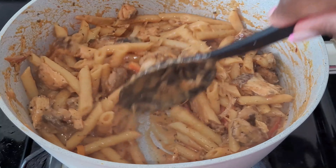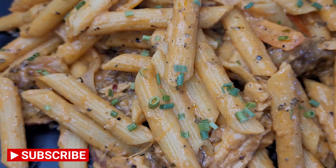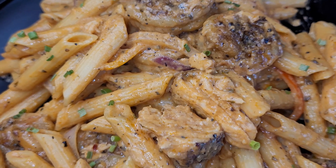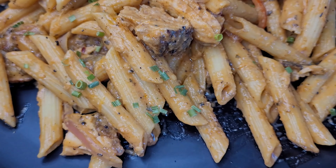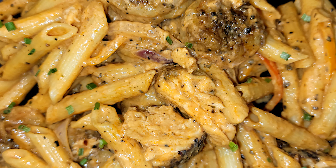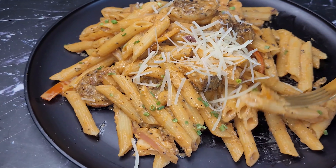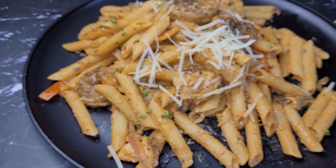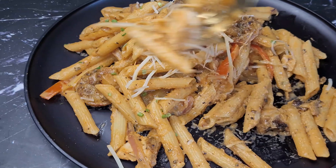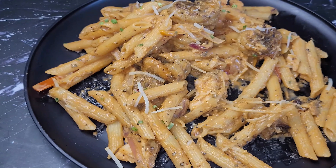And there you have it — a simple seafood pasta! You can add any other seafood of your choice, but I chose shrimp and salmon because that's what I had on hand. I do this as a form of therapy, not to impress anyone. If you want to try this recipe, go ahead! Don't forget to like, comment, subscribe, and share the video. Thank you for taking the time to watch — you could have watched any other foodie on YouTube, but I'm glad you chose my page.